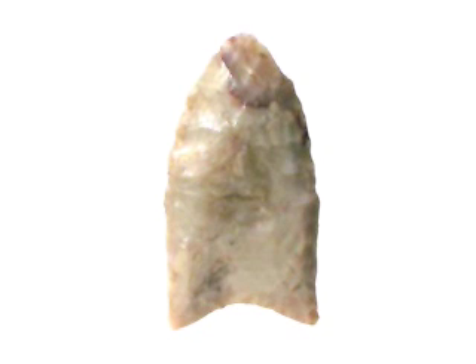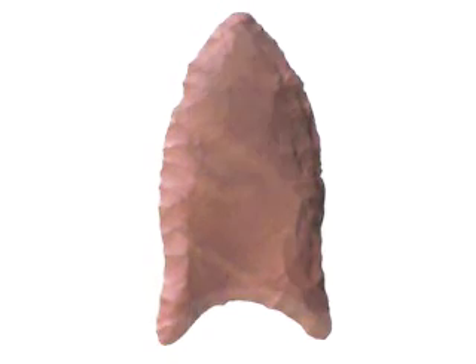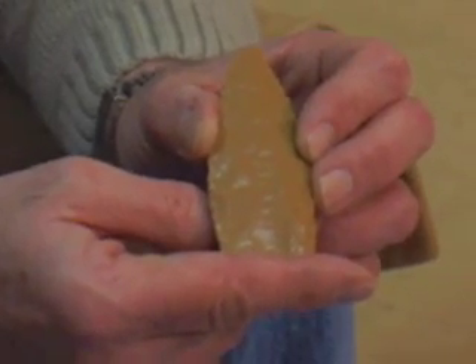It may not look like much, but for Stone Age Americans 13,000 years ago, this simple tool could mean the difference between life and death. Hafted to the end of a wooden shaft, the Clovis point was used to devastating effect against large game. Clovis was the earliest known culture in North America, and this is the hallmark of that culture.